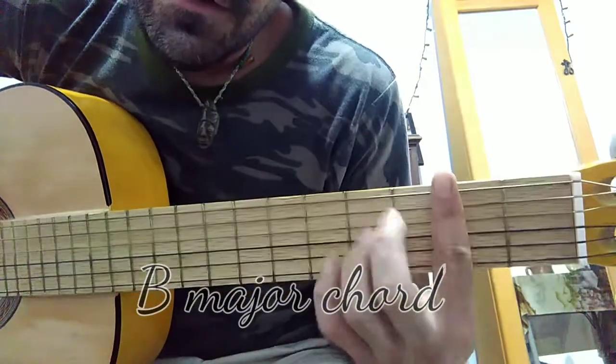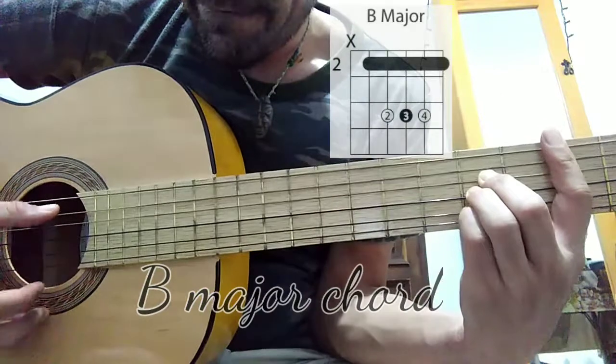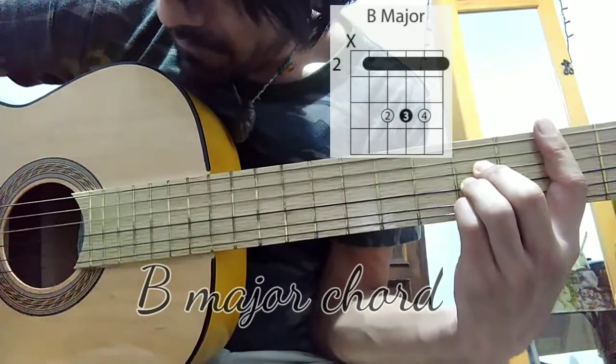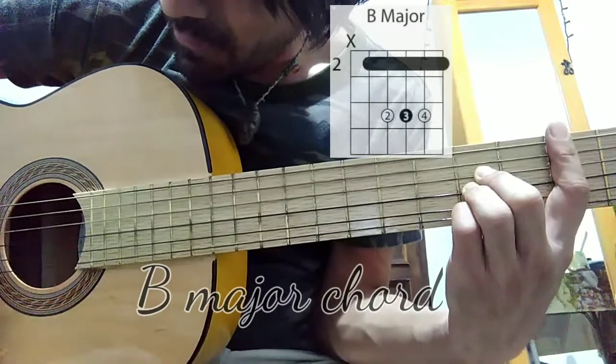The chord is going to sound like this — that's a B major. And that's the last chord of the major chords.